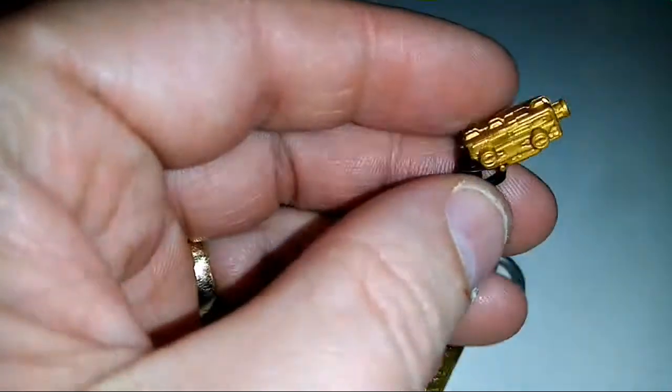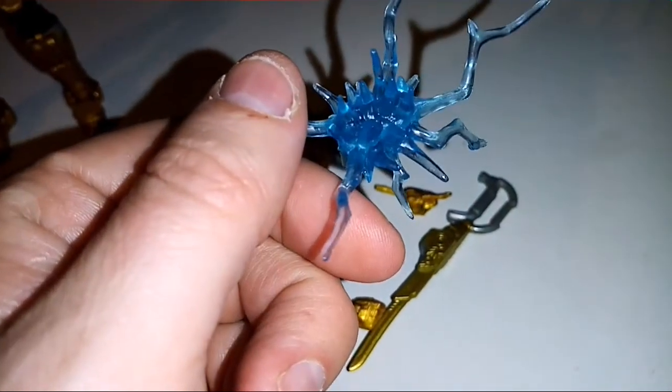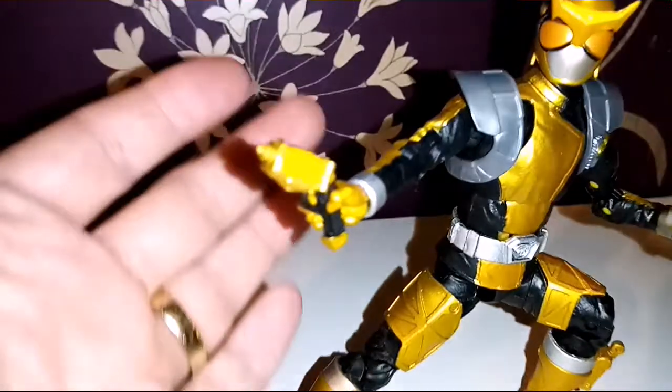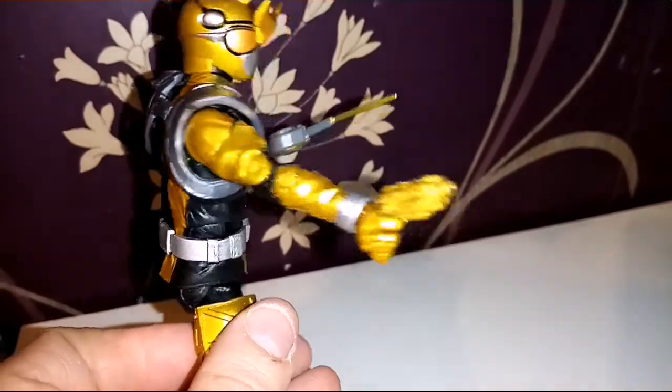He's also got this nice little weird kind of gun, and a little effect piece which is pretty cool. So let's show him with his accessories. Here he is holding his little gun — I don't think he holds it as cleanly as I would perhaps like, but it does the job as far as I can see.